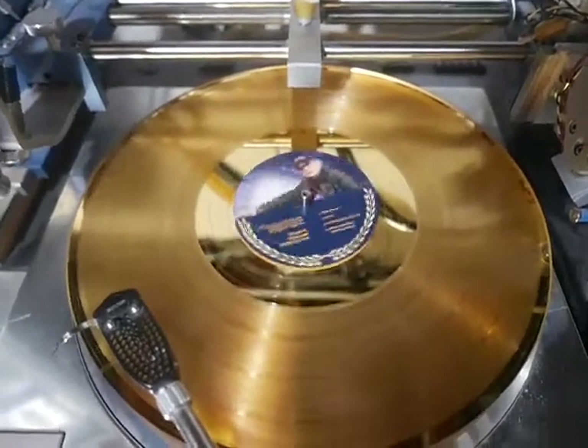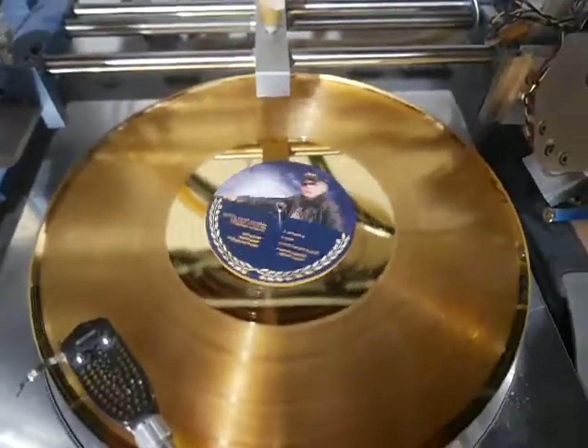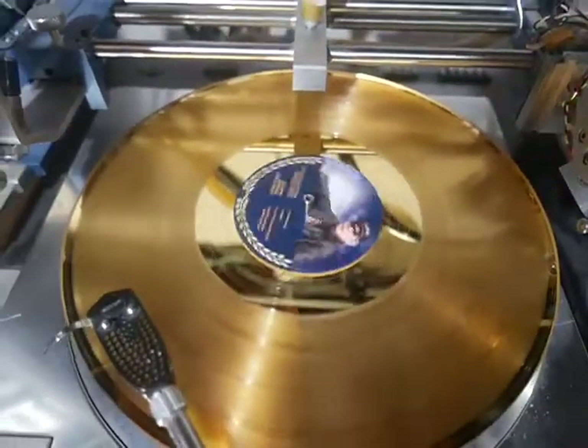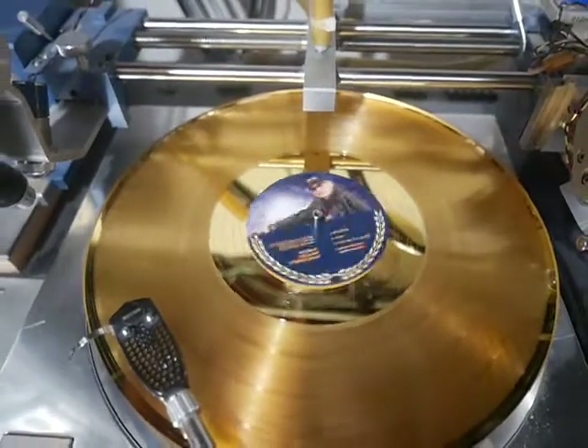We also offer picture disc records and award records, both lathe cut and as display items, in 12-inch and 7-inch.